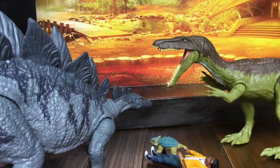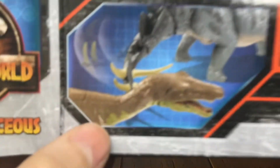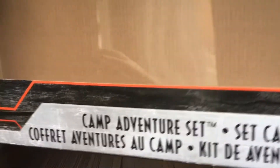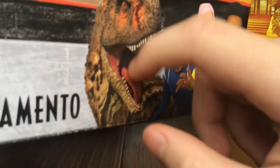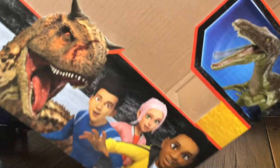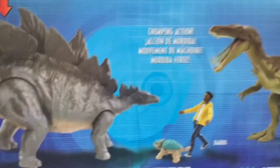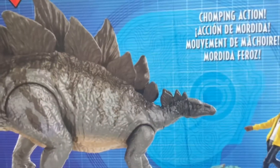Before we take a look at the toys, we'll take a look at the packaging. Here's the packaging — just need to put the Stegosaurus aside. Here we see the Stegosaurus tail whipping the Baryonyx. You have 'Camp Adventure Set' in a bunch of different other languages. You have Benji, Brooklyn, and Darius with Toro in the background. There you see the Baryonyx's play feature, which is its moving jaw. Camp Adventure Set again in different languages — chomping and some display of the play features in different languages.